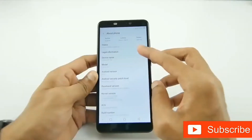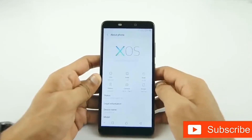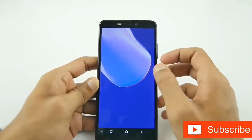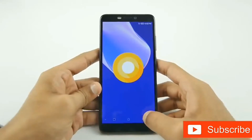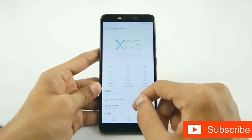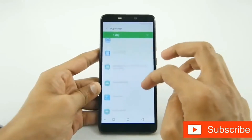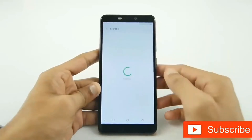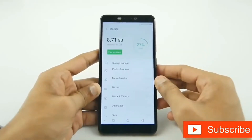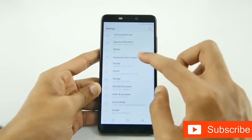The Infinix Hot S3 is powered by an octa-core Qualcomm Snapdragon 430 chipset and ships with Android 8.0 Oreo out of the box. The smartphone has 3GB of RAM and 32GB of onboard storage. On first boot, we got around 1.3GB of RAM free and around 21GB of storage free. If that's not enough, you can expand via the micro SD card slot.